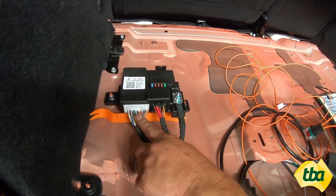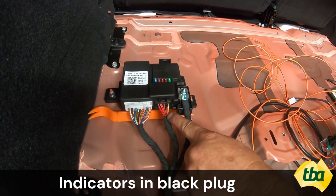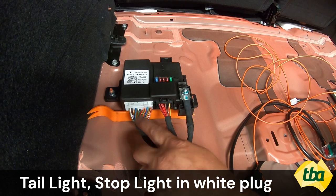We've got two wires in this plug and two wires in this plug for your lights. Your indicators are in the black plug and your tail light and stop light are in the white plug.